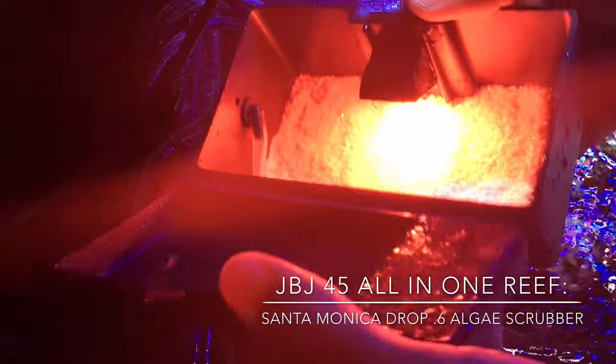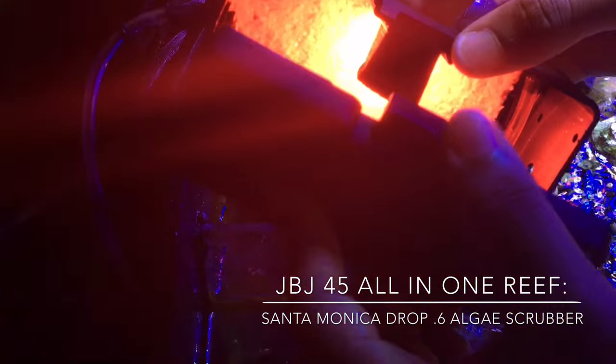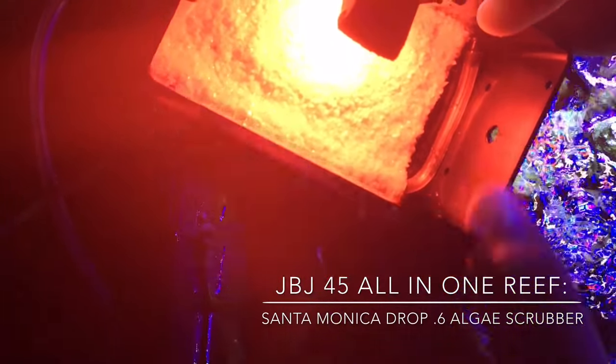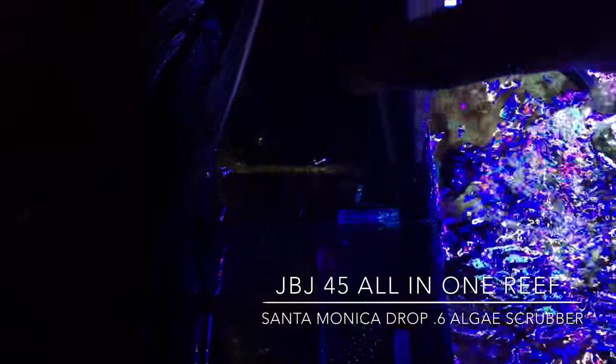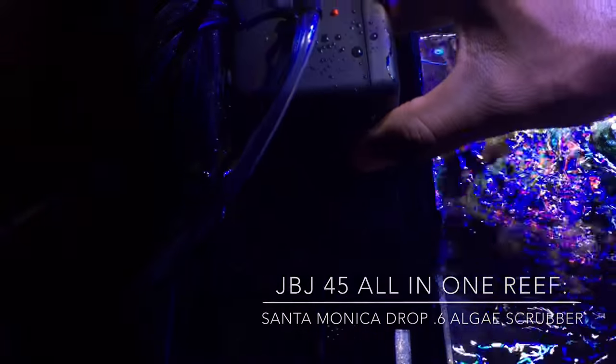Hey, what's up YouTube, this is CJ. I was finally able to get my hands on the algae scrubber — the 50 JBJ all-in-one — so I figured I'd give you guys a quick unboxing, installation, and my first thoughts, just in case you're interested in trying this on your own tanks.